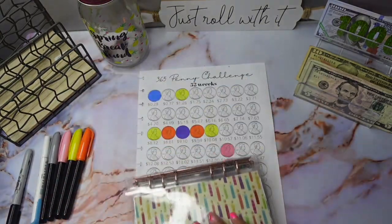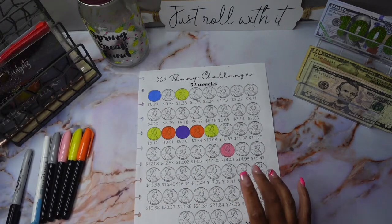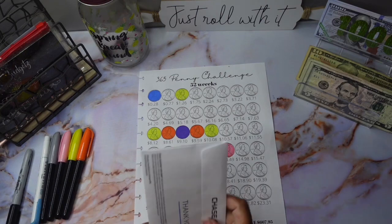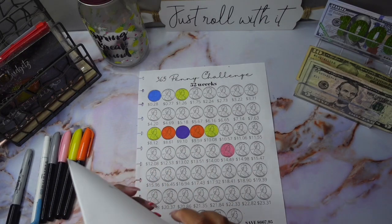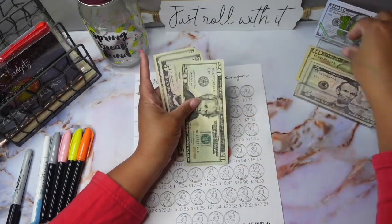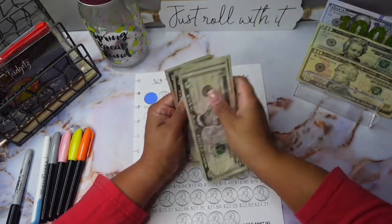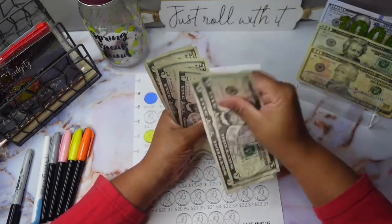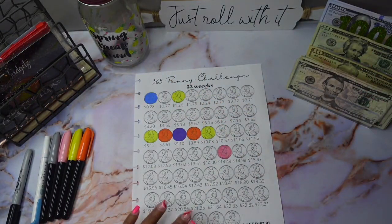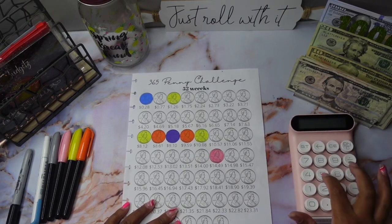All right, so that is it for this binder, and now we're going to do the penny challenge. Let's see what I have — I have this extra money: 20... let's see what we got. 20, 30, 5, 45, 55 — got 55 to work with for the penny challenge. So let's get that handy dandy calculator — we got 55.